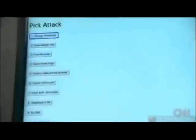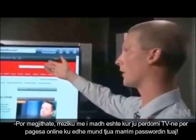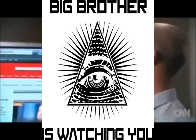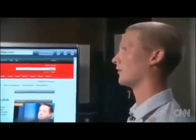The real danger is when people start using smart TVs for things like online banking. We can take a popular bank address and translate that into a different IP address directing to a site that we control. So it may look like your bank's login, but you're actually entering a username and password that goes to us instead of your bank.